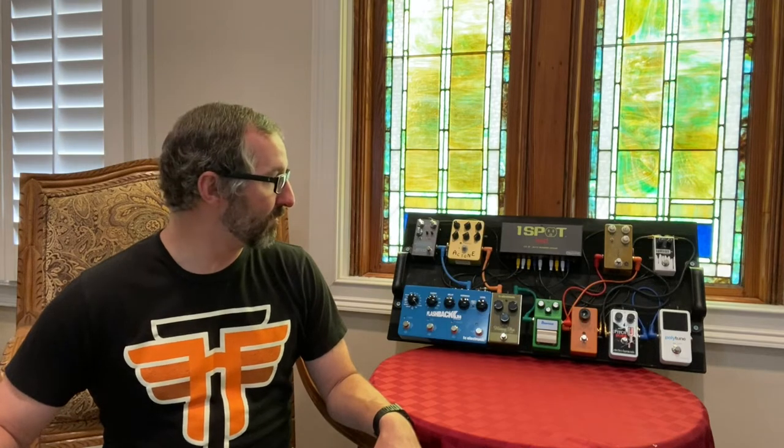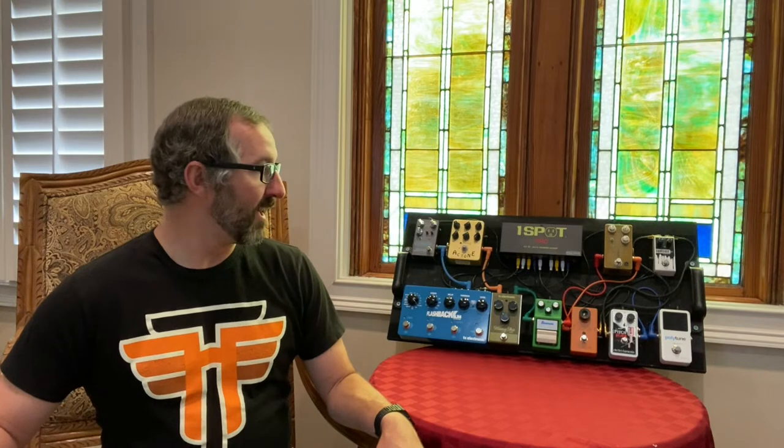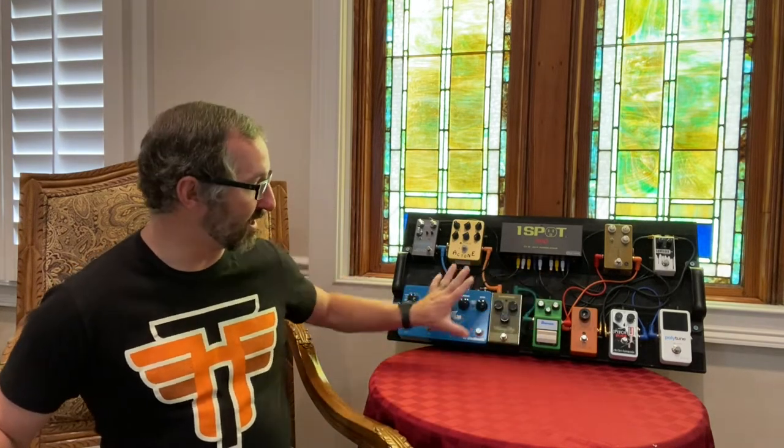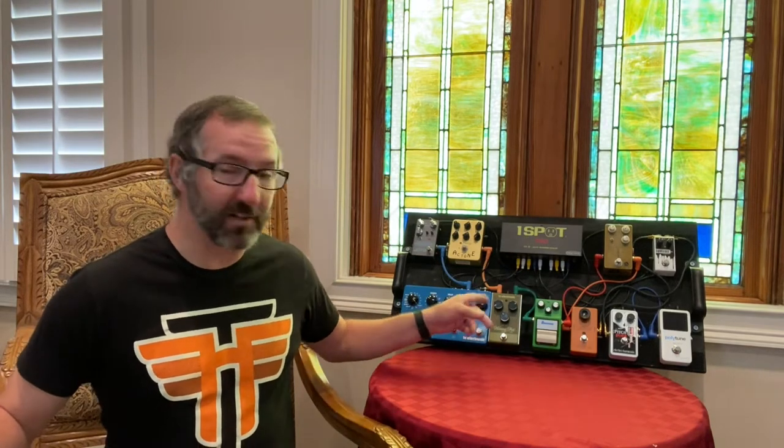This is a setup I found works well for me — what I do on Sunday mornings. I do switch out different effects depending on what the song calls for and what I think would sound best to serve the song, which I think is very important. A pedal board is nice because it keeps everything together and I can fairly quickly interchange something if I need to. This right here is my current setup. I've been using it for several weeks in a row.